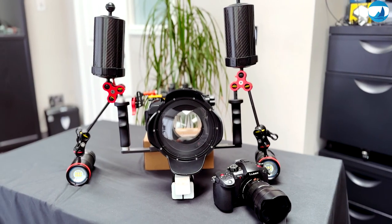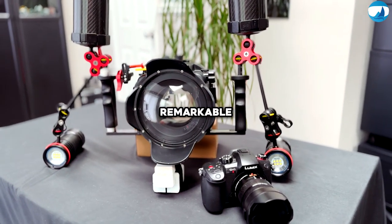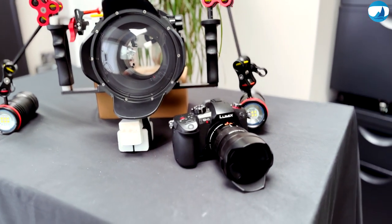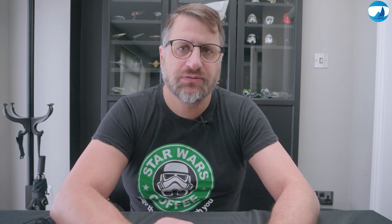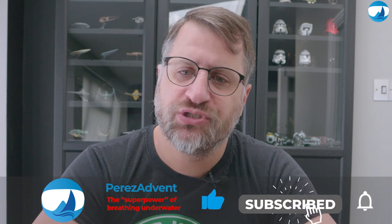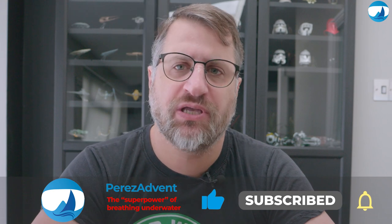Before I wrap up, it's important to highlight that this gear setup offers remarkable value compared to other alternatives on the market. My total investment for this setup has been under £2,000. In contrast, alternative choices would have demanded an expenditure exceeding £10,000. And this cost-effective approach doesn't in any way compromise the exceptional quality of the images I capture.